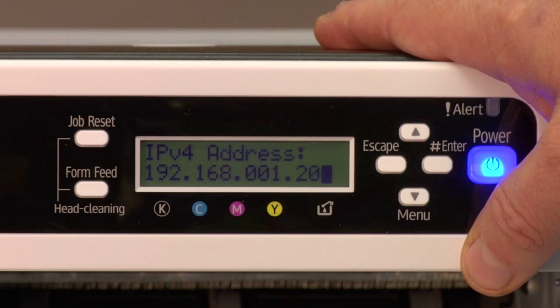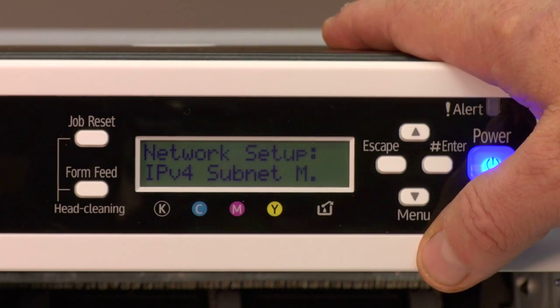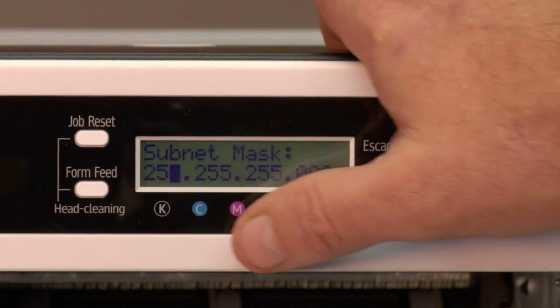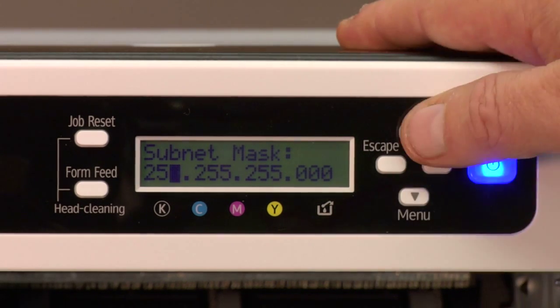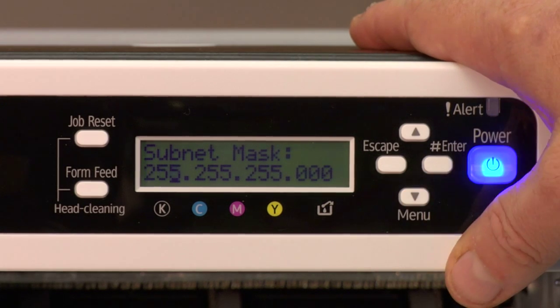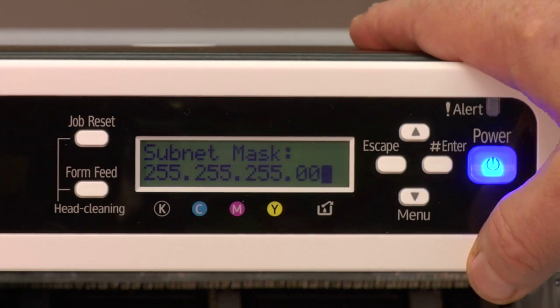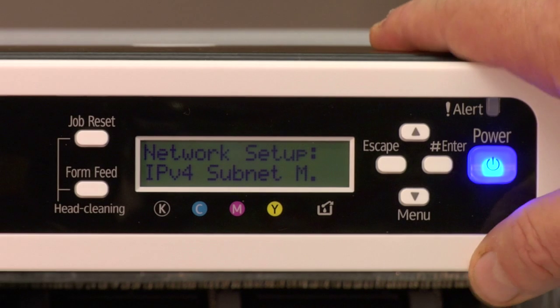Once you get those, you hit enter, and then arrow down to IPv4 subnet mask and hit enter. You want to make sure that your subnet mask is set to 255.255.255.0. If it starts on zeros, just arrow down one time to 255. Once you get each octet set, you hit enter to continue past. Once the printer goes back to say subnet mask again, just escape back.